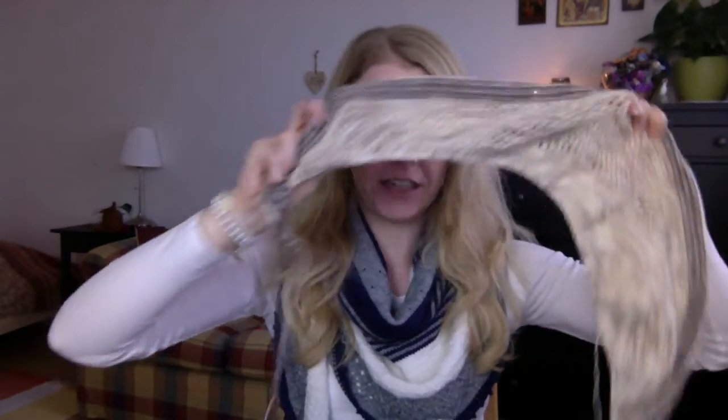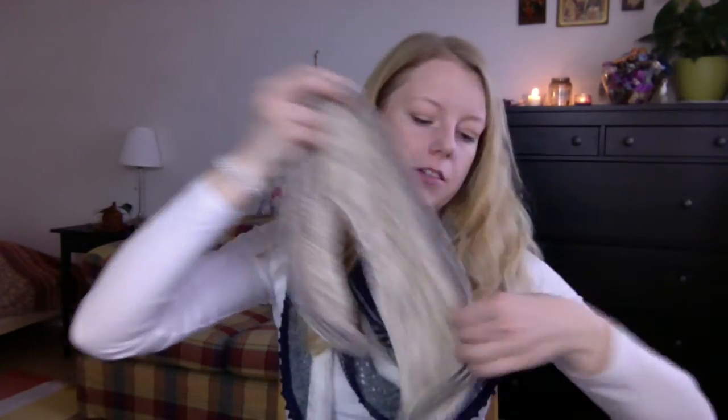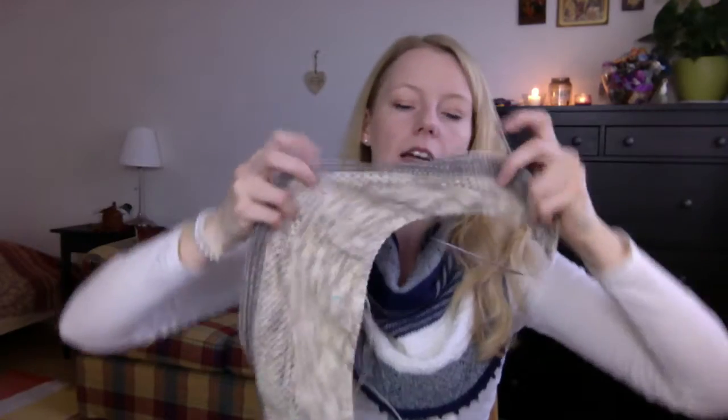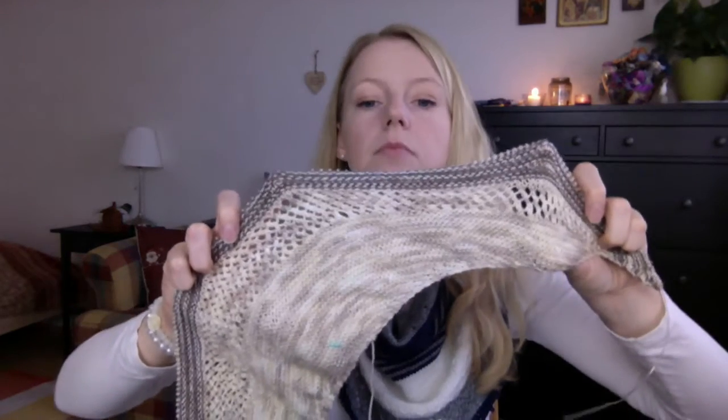There you see there's much more lace on this side than here, because in this pattern you do short rows. You increase on both sides, but the pattern increases in one direction with short rows — just wrap and turn, very easy. And you have to do SSK and knit two together.